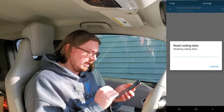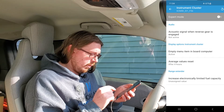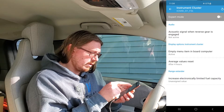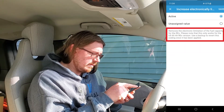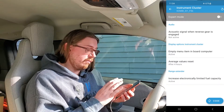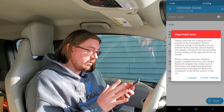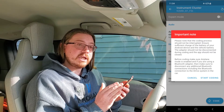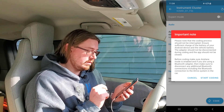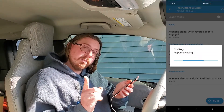To do that, we have to go to the instrument cluster. It's going to read the data. As you see, it has read that module. At the top it will say expert mode — that's not where we want to be. We want 'increase electronically limited fuel capacity.' We're going to click that, click active, then hit save. At the bottom right it says code — we're going to hit code. Beamer Code is going to say this important thing: make sure you're in airplane mode with no other interferences, because this is the moment where you could really screw up your body module. We're going to start coding.